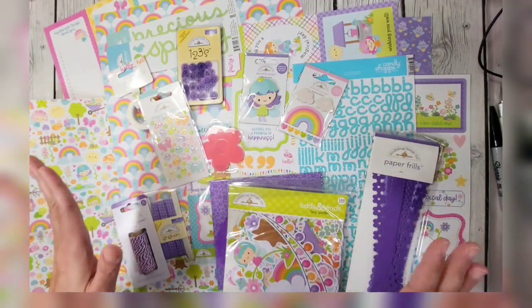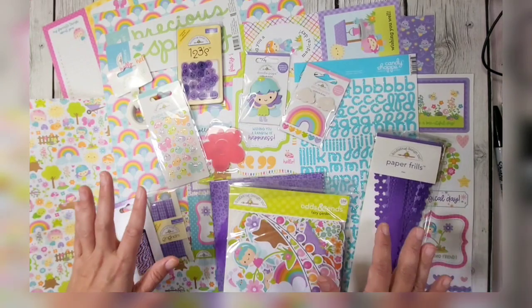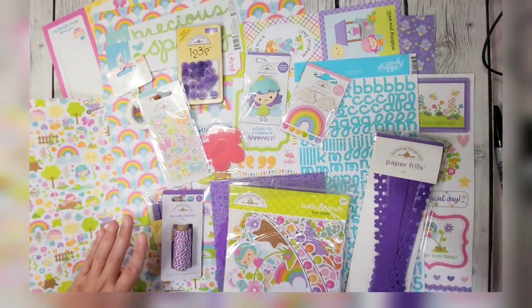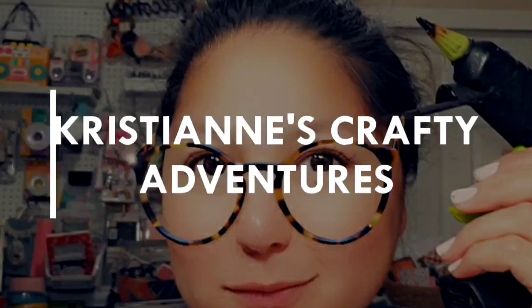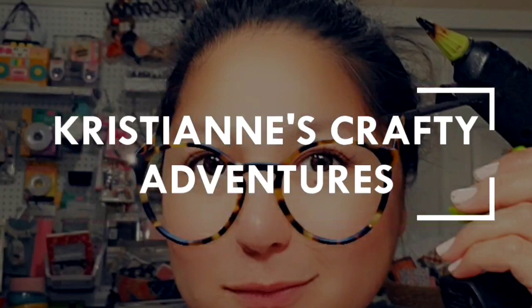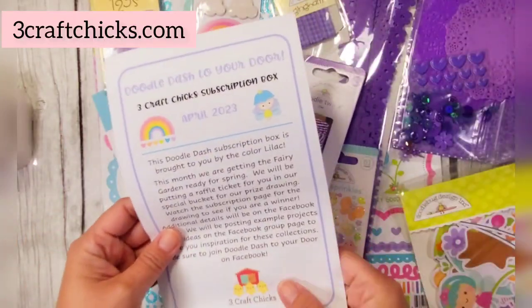Welcome back to my channel. Today we're going to talk about the Doodle Dash to Your Door subby box — the add-on kit and the main kit. This is the main kit, so let's get started.